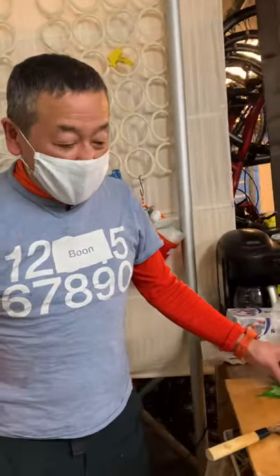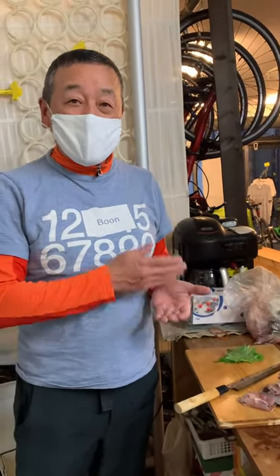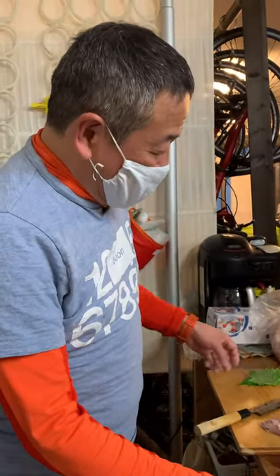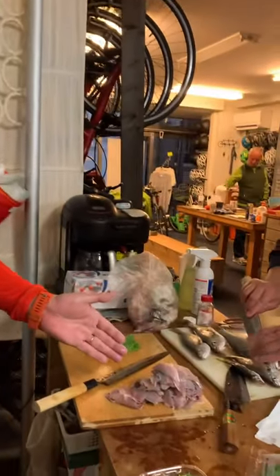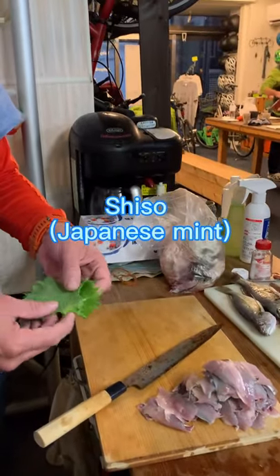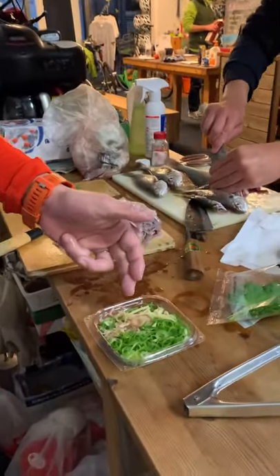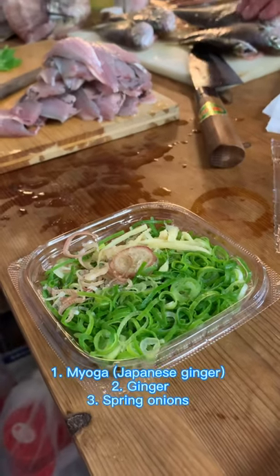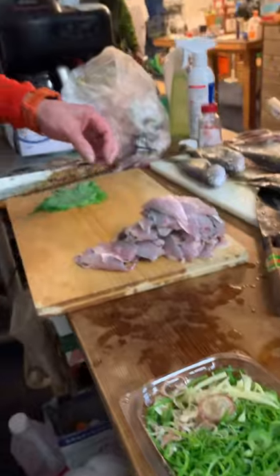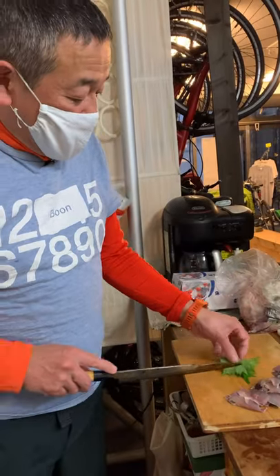But today I'd like to introduce tataki, or chopped horse mackerel. So what we should prepare are, of course, the horse mackerel and some seasonings: Japanese shiso leaf, miyoga, ginger, and spring onions. It's very easy — chop all the ingredients like this.